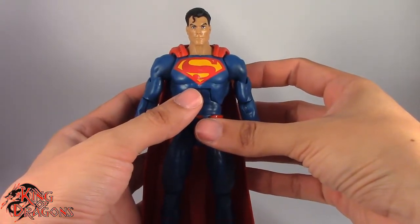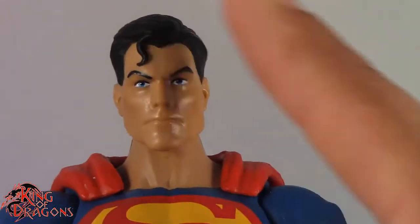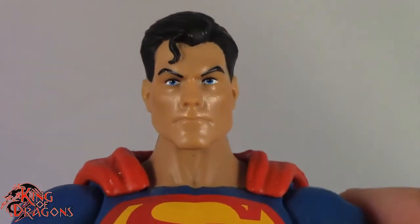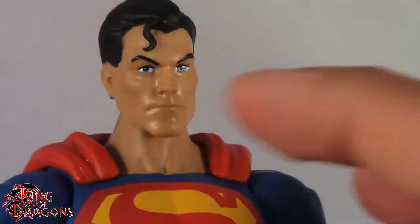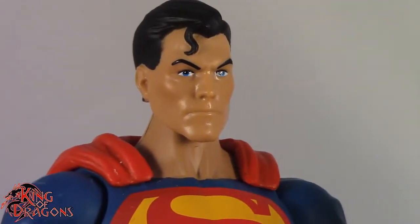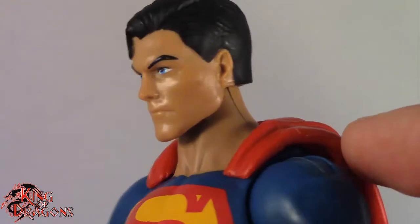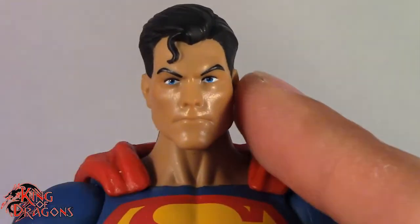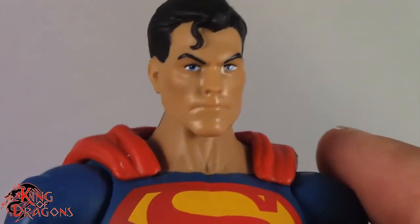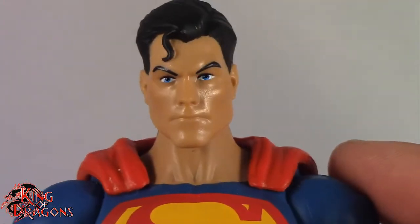With his accessories out of the way, let's actually have a better look at the Man of Steel. They did a really good job on Superman's face sculpt. I know there's a lot of people who say they don't like it, but if you look at the way he's drawn in Rebirth, this actually looks a lot like Superman, especially from his side profiles. From the front, it is a little bit strange — he kind of does remind me of Frank Miller's Superman. But obviously from the sides, you can tell it is Superman.